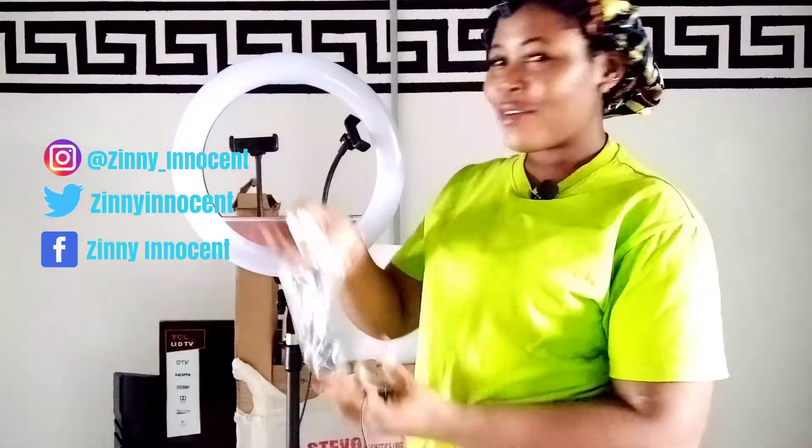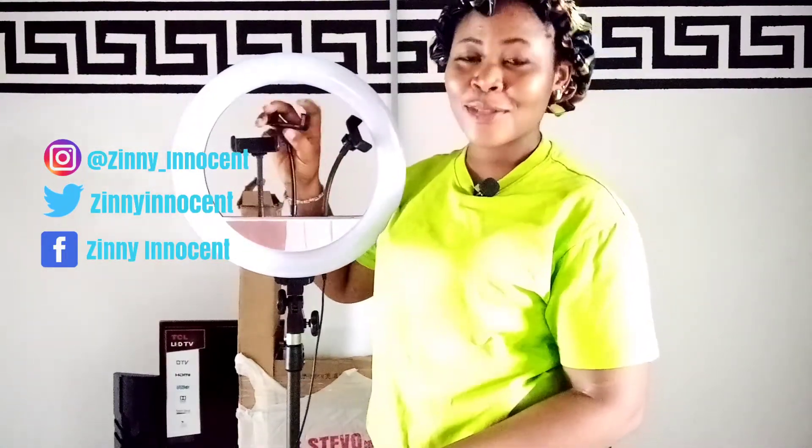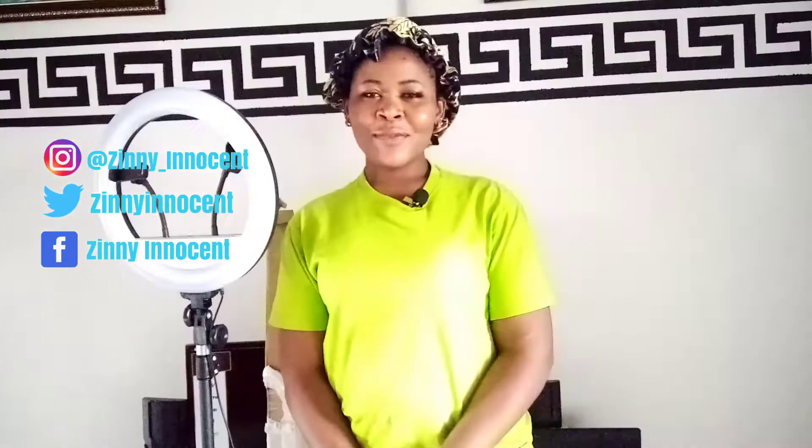Before I forget, this ring light came with an extra phone holder that you can place here, so you can have up to three phones to record with. And guys, I'm so happy because my YouTube game has stepped up and I love the fact that I can film any time of the day — whether at night or daytime. I'm very grateful for this kit. Though we know that natural light is the best, it cannot always be relied on. So I'm super excited. We've come to the end of this vlog — see you in my next vlog, I love you all, bye!